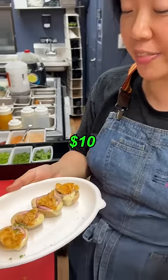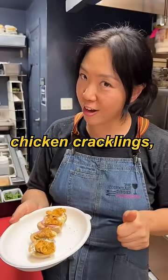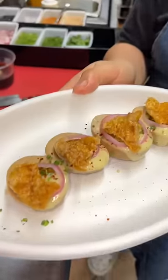So we just turned this $10 into soy marinated deviled eggs with the pickled shallot, chicken crackling, and wasabi aioli. We got to give it a try. Mmm.